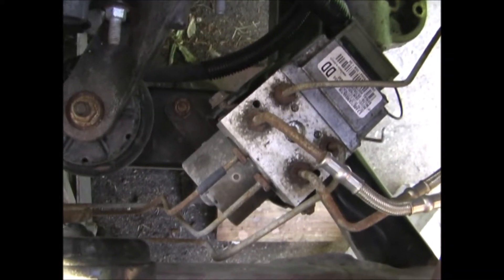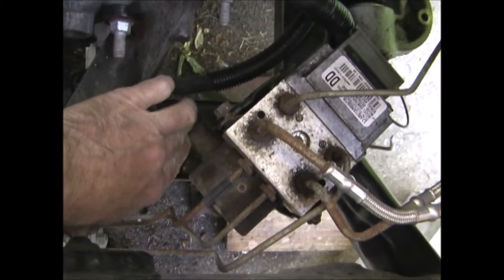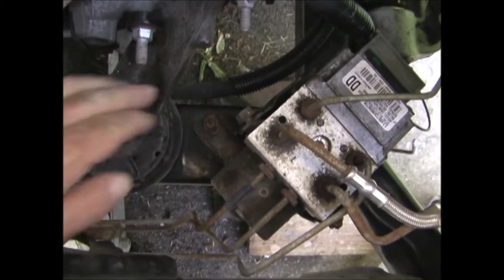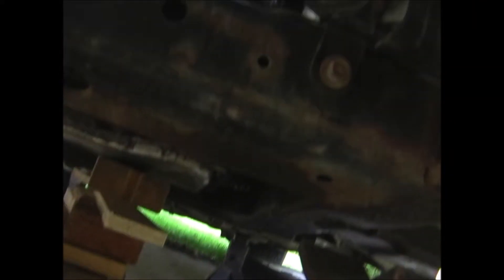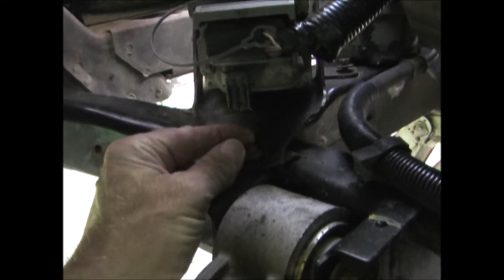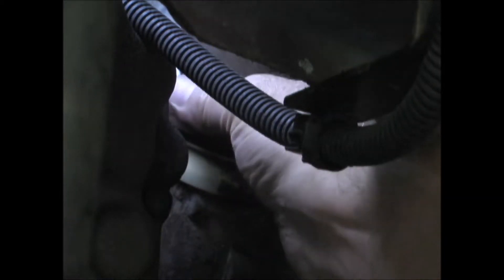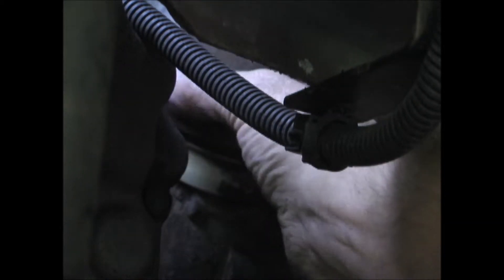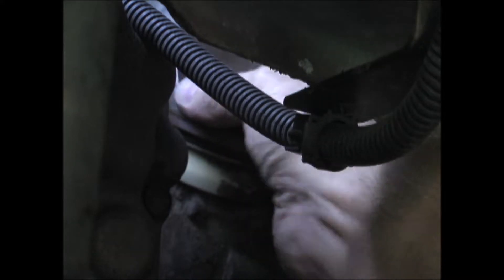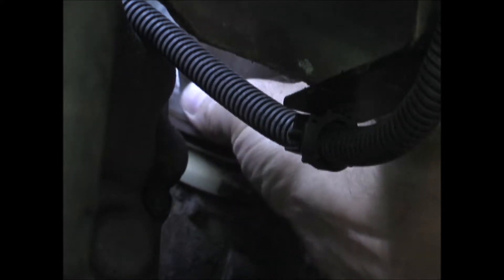Next I'm replacing the bolts for the ABS modulator — there's one on the top of the frame, another one underneath on the front of the frame, and one more on the driver's side on top of the frame. The boot over the steering knuckle should just snap back into place; you may have to rotate it back and forth while pushing it on.